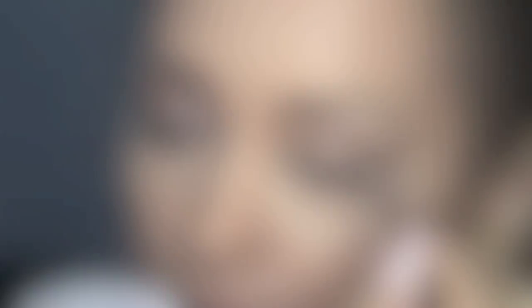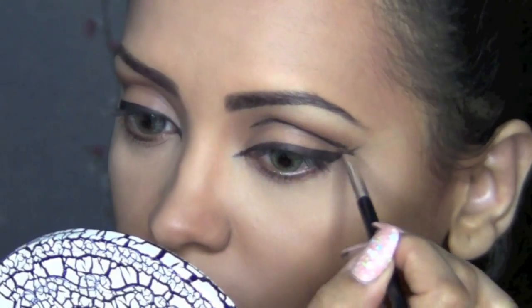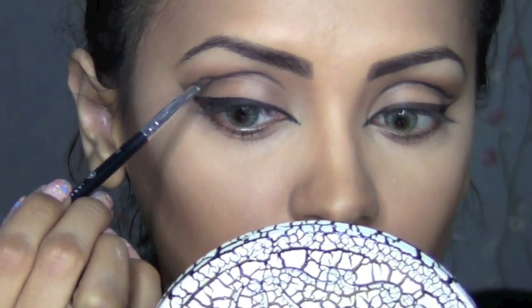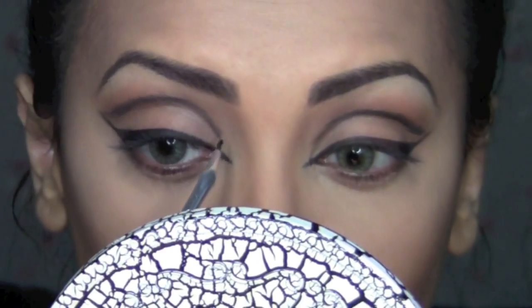Then using an angled liner brush, I'm going to start drawing a line to define the crease. Now I'm going to switch back to my bent angle liner and start connecting the crease to my tear ducts.